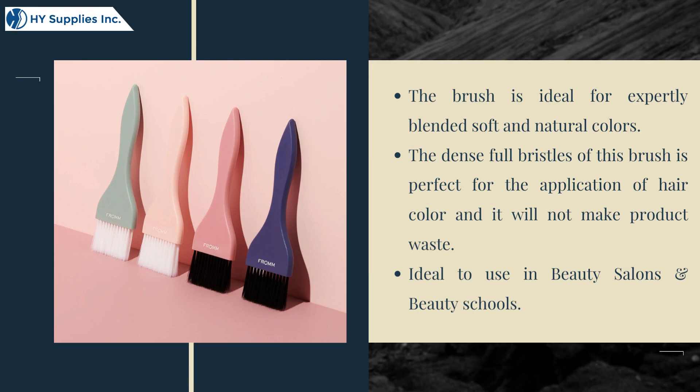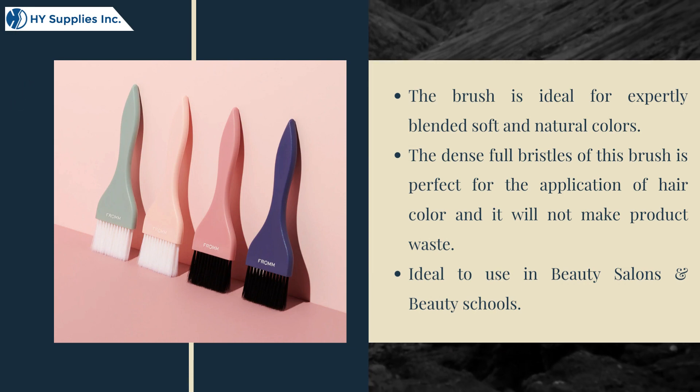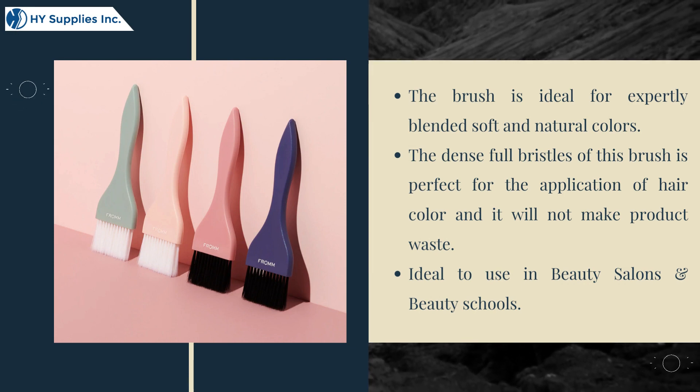The brush is ideal for expertly blended soft and natural colors. The dense fold bristles of this brush are perfect for the application of hair color, and it will not cause product waste. Ideal to use in beauty salons and beauty schools.